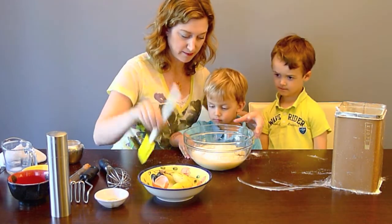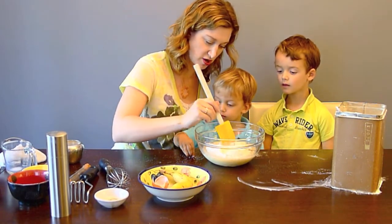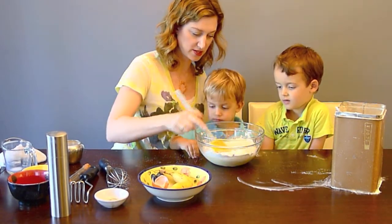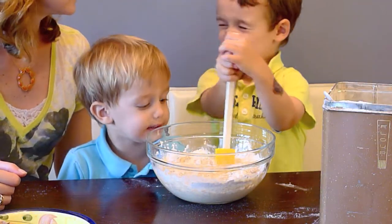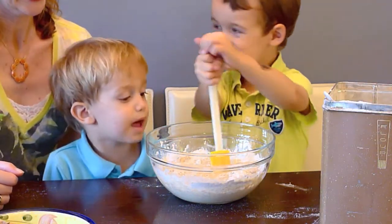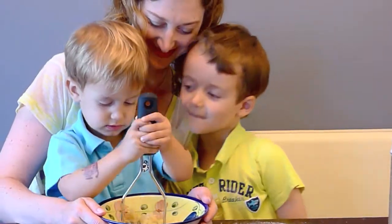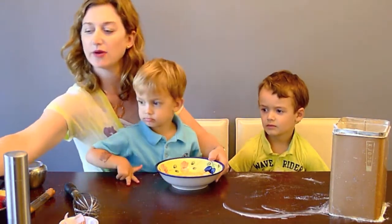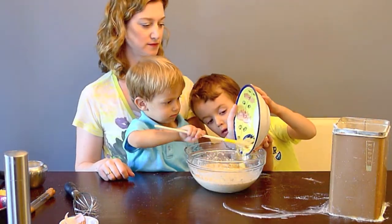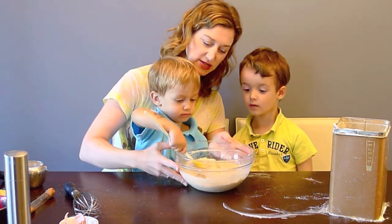We're going to stir this up. First, I'm going to stir together the dry ingredients on the top, and then you're going to stir it all together. We're going to add our banana and stir it very gently, just to mix the banana in.